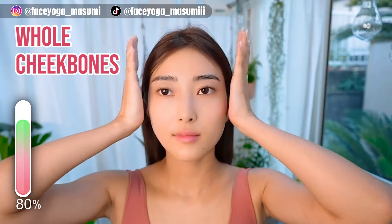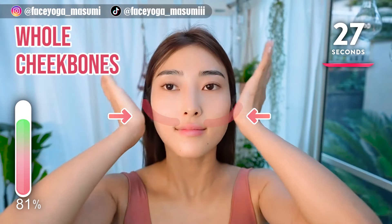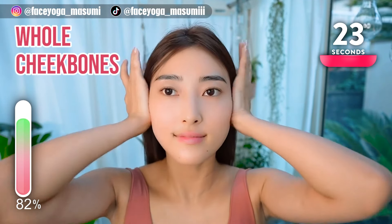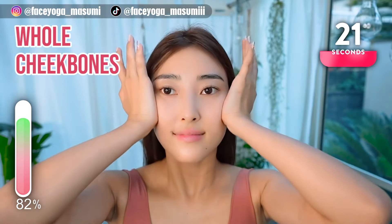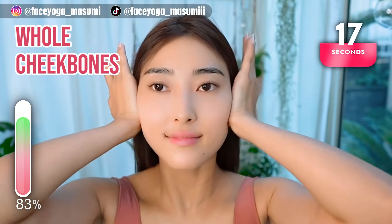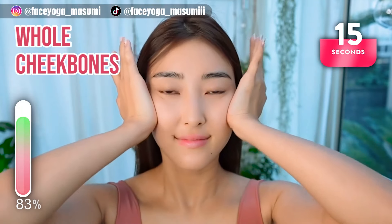Using your palms, massage your cheekbones in a pressing motion. Slowly move your palms inward and repeat this movement for 20 more seconds. The cheekbone is super important to narrow the face.